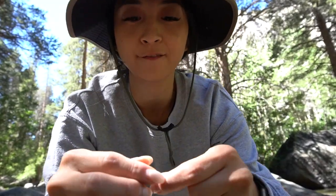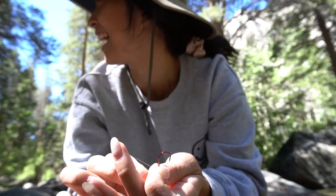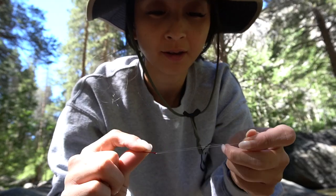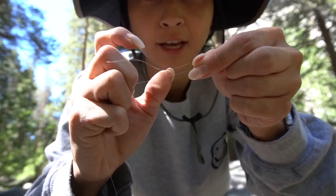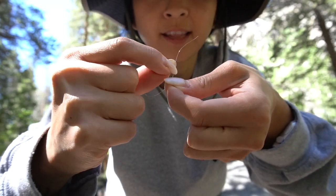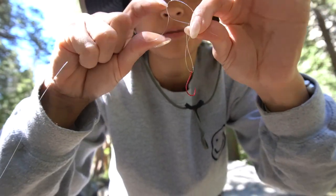Not so fun thing about fishing is that you can get snared on anything — could be a stick, it can be a log, whatever — and you lose everything. So that's what happened to me. I got a new hook and another weight. I put the hook on and you're kind of just going to loop it. Pull it through the hole.